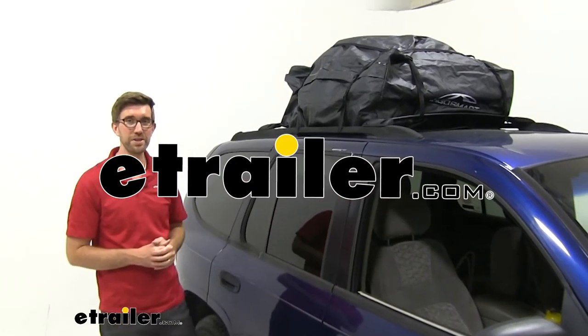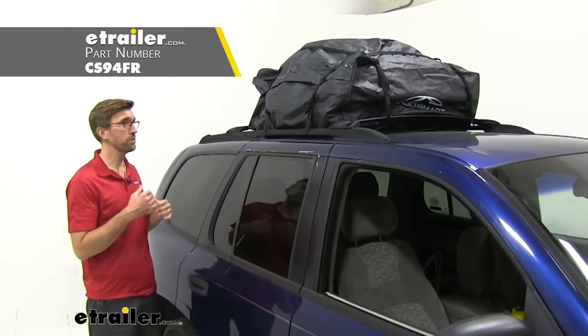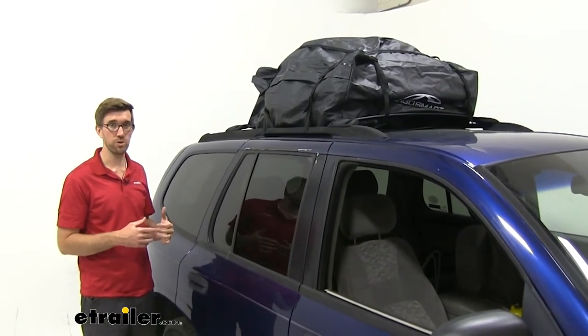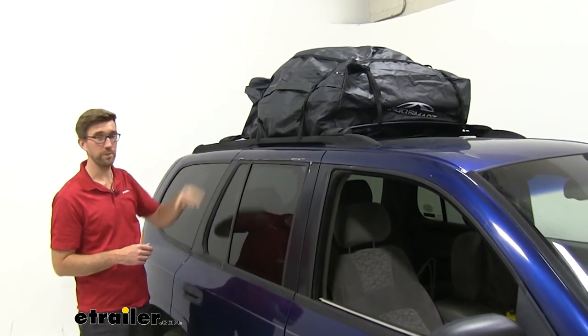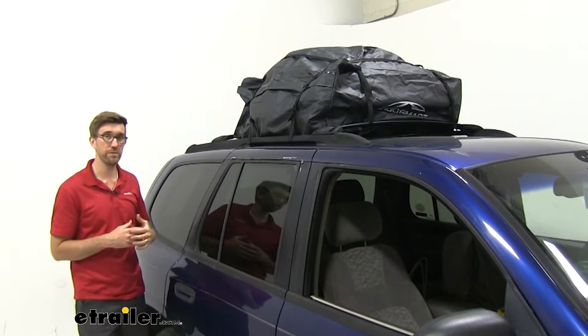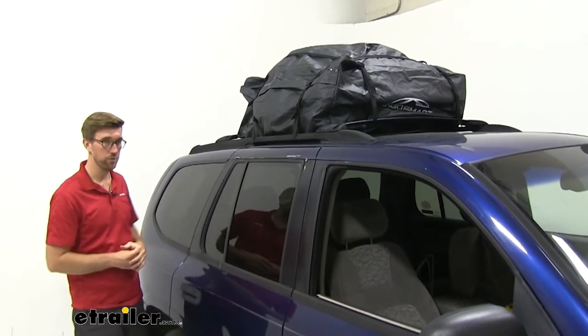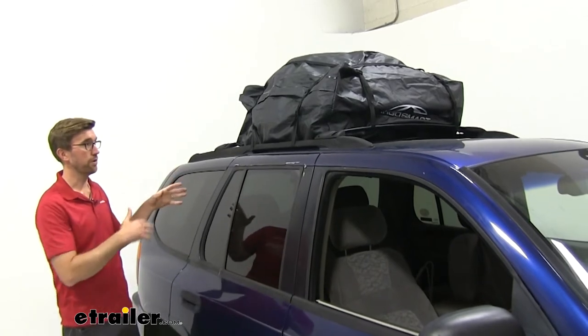Hey guys, Zach here at eTrailer.com, and today we're going to be taking a look at the Cargo Smart Rooftop Cargo Bag. This is going to be a really good way if you're looking to get some more space in your vehicle. You can throw some gear up top, whether you're going on a family vacation or a camping trip. This is going to be a good way to keep your stuff out of the vehicle to free up room for friends and family, but also protect your gear from the elements.